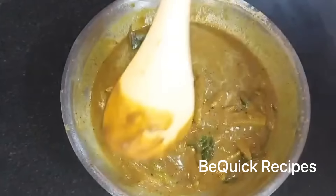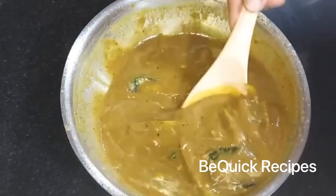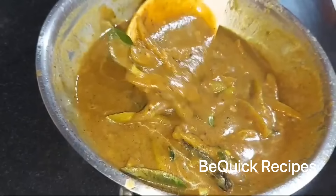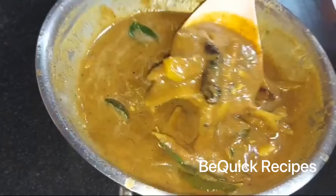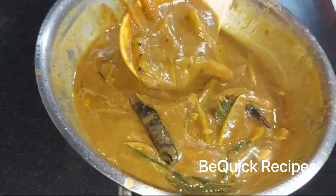This curry is good. If you want to make a good taste of the curry, you can make a good taste. If you want to make a comment, please leave a comment. I will tell you how to make a curry. I will tell you how to make a variety of curry.